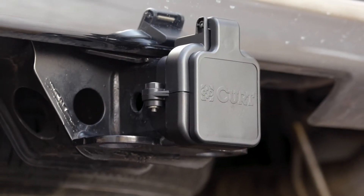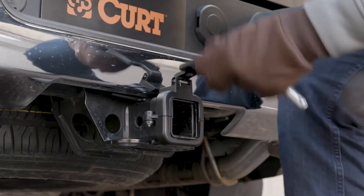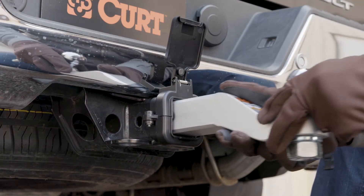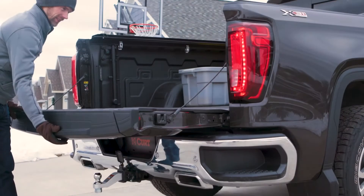The Curt Tailgate Sensor is the solution. It acts as a standard hitch receiver cover, but when the cap is opened and an accessory is installed, the sensor disables the inner tailgate deployment and prevents any potential damage.